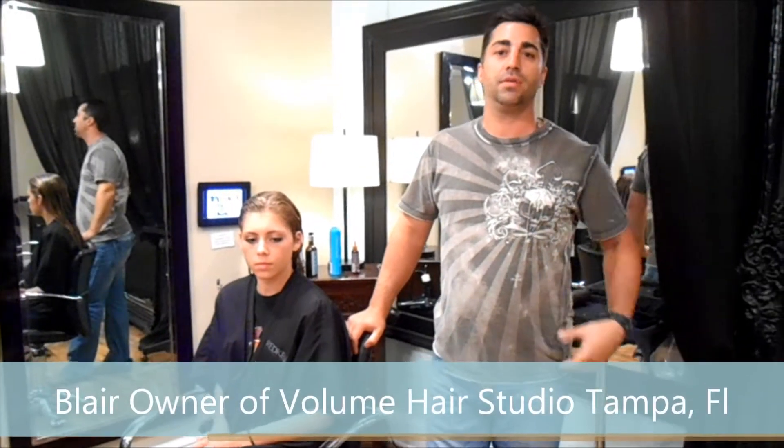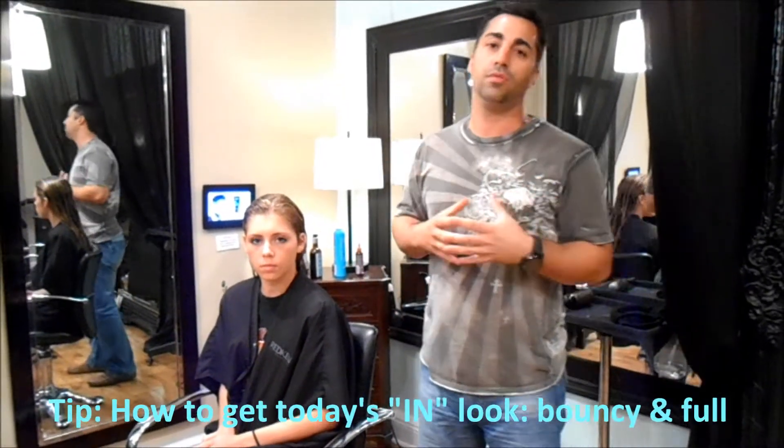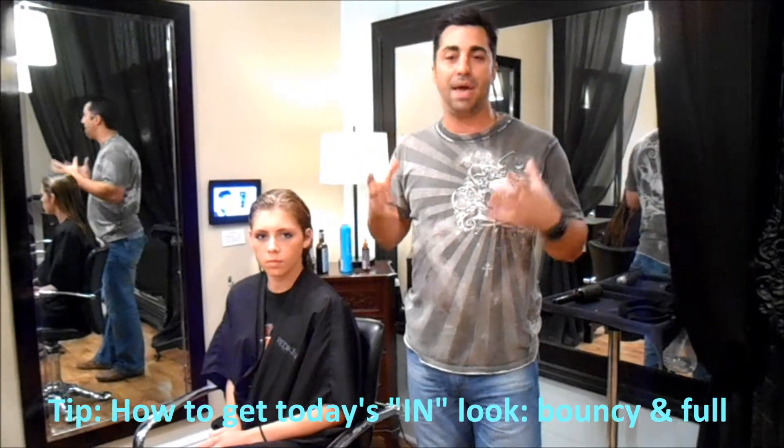My name is Blair at Vaughan Hersky on Tampa, Florida, and what we're going to do today is teach you how to get that full, bouncy look that you're seeing with our looks today.